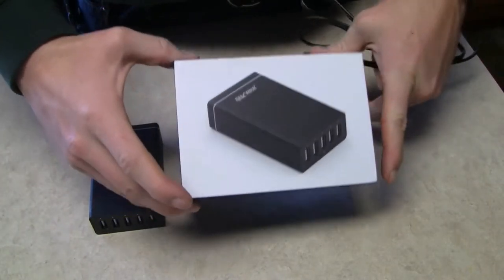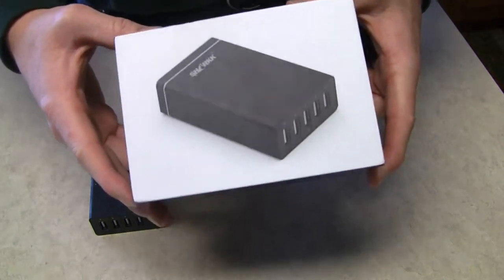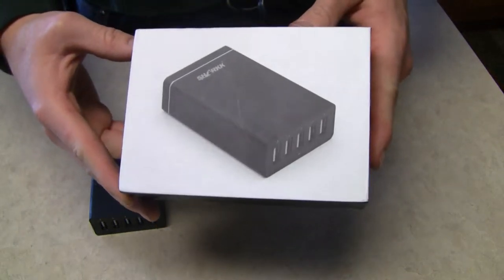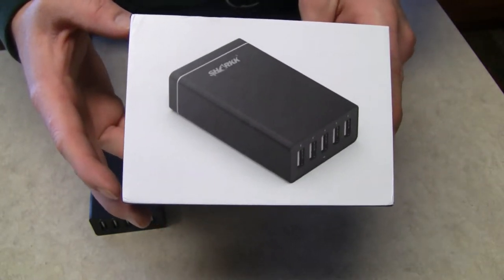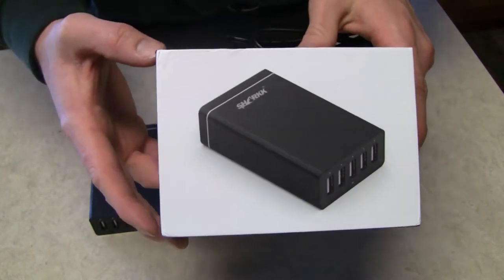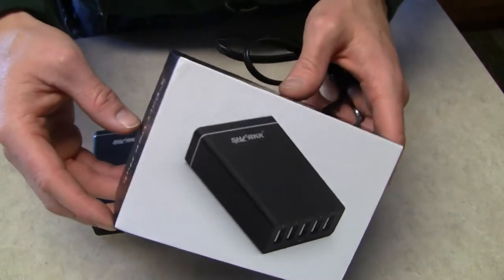All right, up to date we have the Shark 5 port USB hub. All five of them are smart ports, so it doesn't matter where you plug it in. If your device calls for 2.4 amps, it will get it. If it calls for one, you'll be sure you have it in the right port.